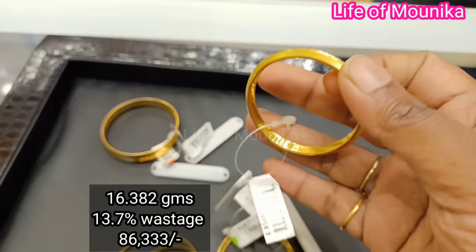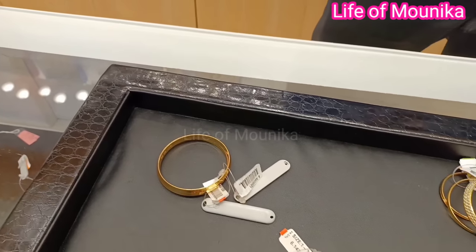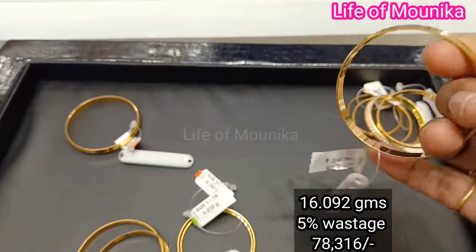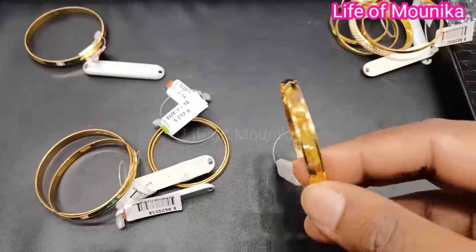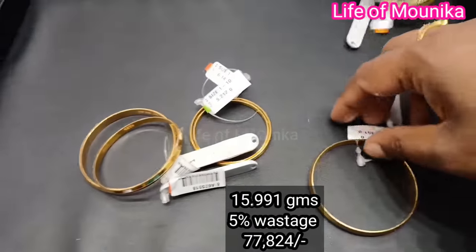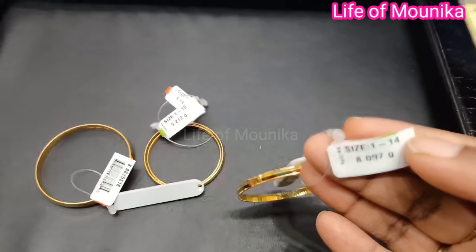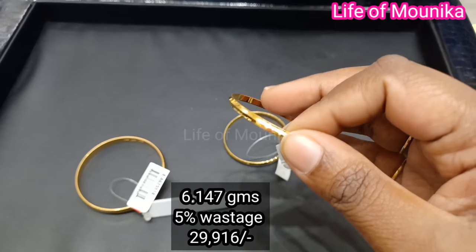This is a small but heavy bangle weighing 16.382 grams. This one is 16.092 grams in size. The weight is 15.991 grams — the color and overall finish are the same across these designs.